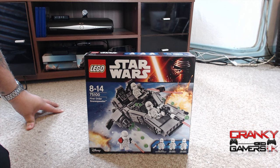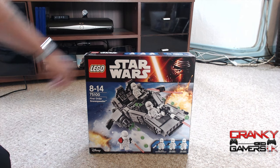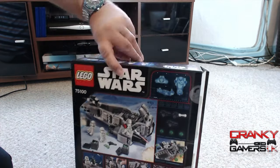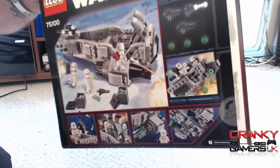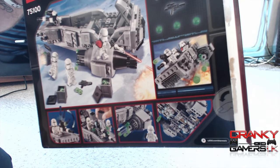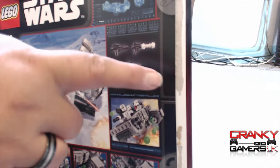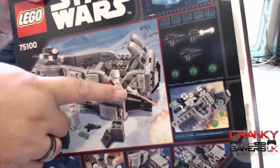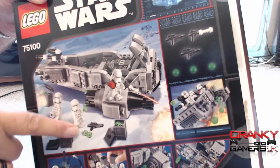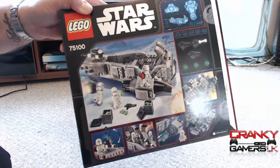At £39.99 I class this as one of the medium-size kits — there's small, medium, and super large. Let me quickly flip the box: they've got the new shooter system, which is a pretty nice mechanism. This was quite a good build actually. There are a couple of guns for the First Order Snow Trooper Officer, bins with bullets, and a gun on the front. It's a nice medium-sized kit, a little bit technical.